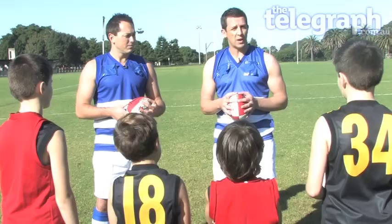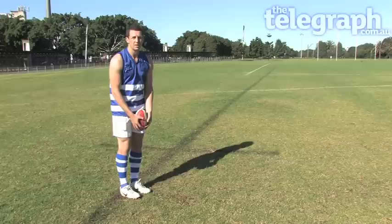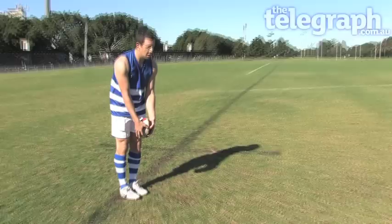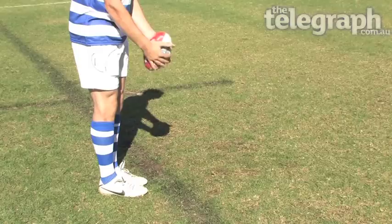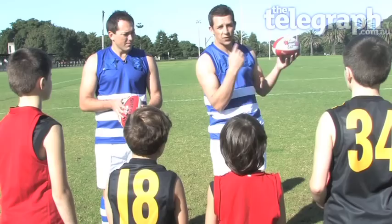A couple of rules I always look at when I'm teaching kids to kick: how you hold the ball. I usually hold the ball — me being a left footer — on my left side. Most people are right footers so they have to hold it on their right side. It's important that you get a good grasp of the ball, put your two fingers on the seam of the ball on either side. When you look at the ball, you must have the cross actually pointing up towards your face.